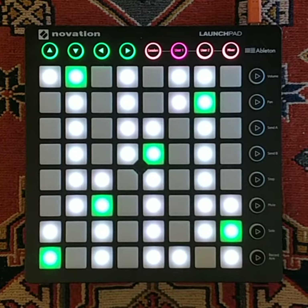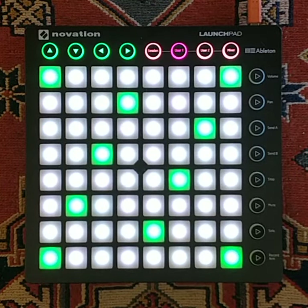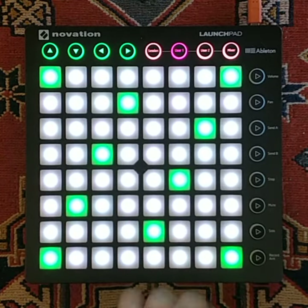I can switch to diatonic mode by pressing here and this removes all the notes that are not in the scale. So now I have just like a piano with only white keys. This makes it super easy to play scales like this but also vertically.